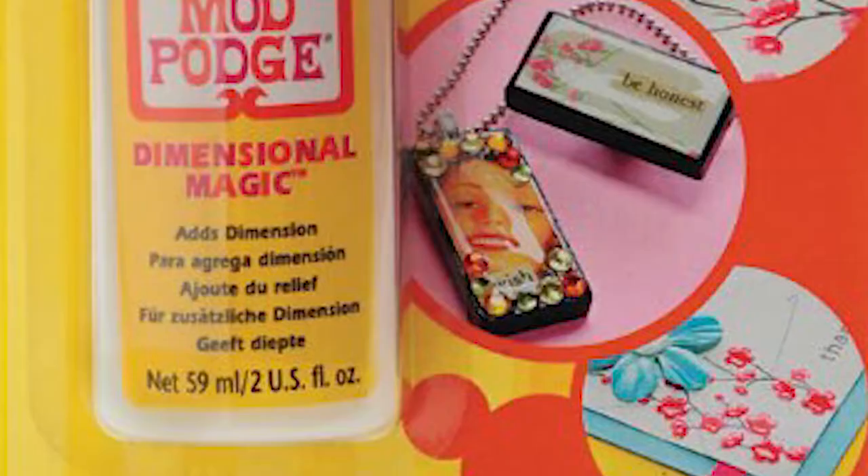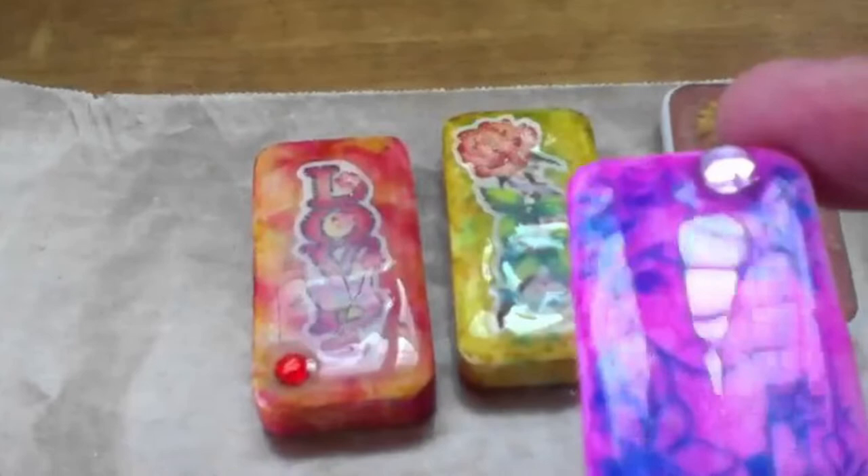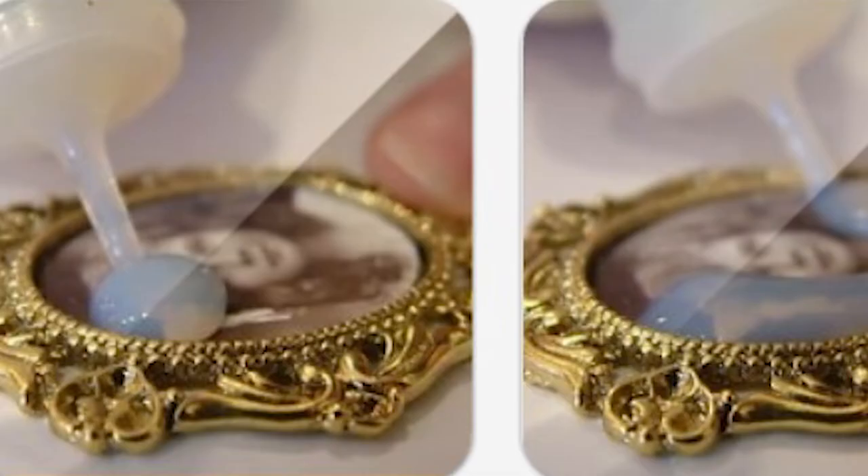So what is Dimensional Magic? Mod Podge Dimensional Magic is marketed as a 3D effects liquid, an alternative to epoxy in jewelry making and crafts. What I've seen it primarily used for is sealing graphics and adding 3D effects to necklaces and pendants. It's water soluble and acrylic, which means I can easily mix it with craft paint to color it, or if I don't want to use craft paint, it will dry crystal clear. You can also layer it on top of itself if for some reason it doesn't cure flat, which I have not yet had happen.